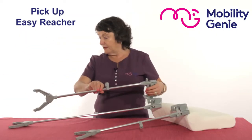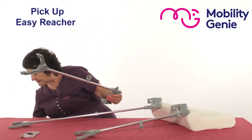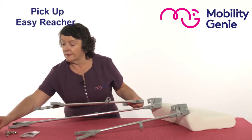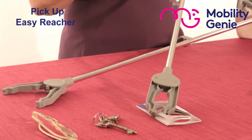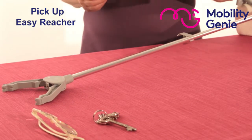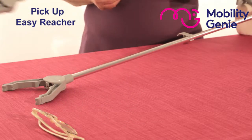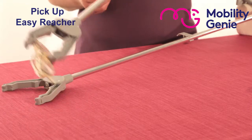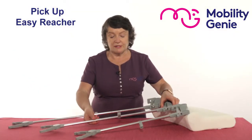So for example, if I was to put a leaflet, a set of keys, and my glasses and lift them like so, you can see how easy it is. So whatever it is that you drop on the floor, your easy reacher will allow you to pick it up.